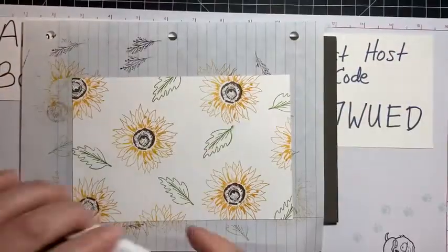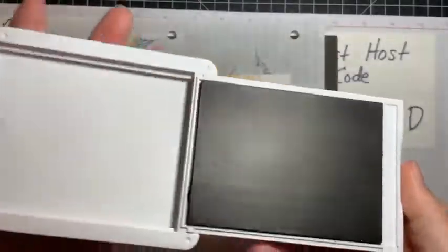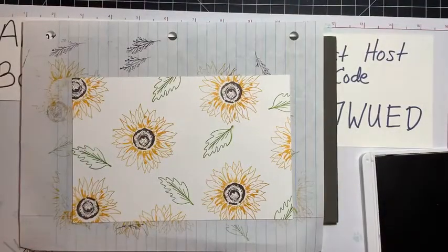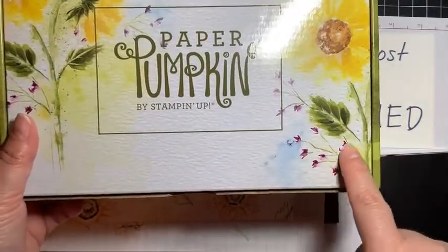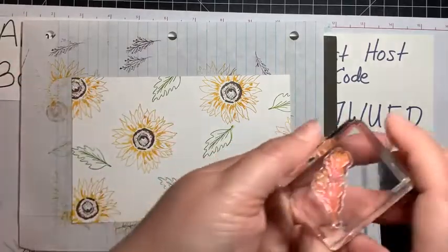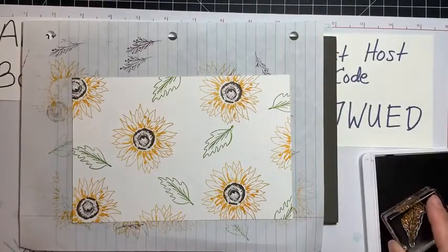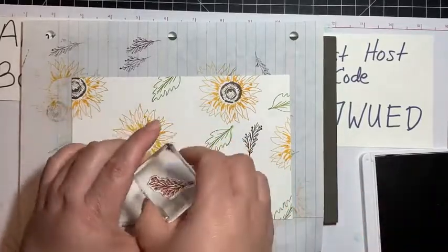I'm done with the green, so close that puppy. Next — Blackberry Bliss, because I love Blackberry Bliss. I took my cue from this ribbon — it was either Blackberry Bliss or Rich Razzleberry — I thought either one would look nice, so that's why I grabbed this color. Here we go — it's the little sprig from the stamp set, and it's already stained from when I stamped it once in Blackberry Bliss. Turn it a little bit.